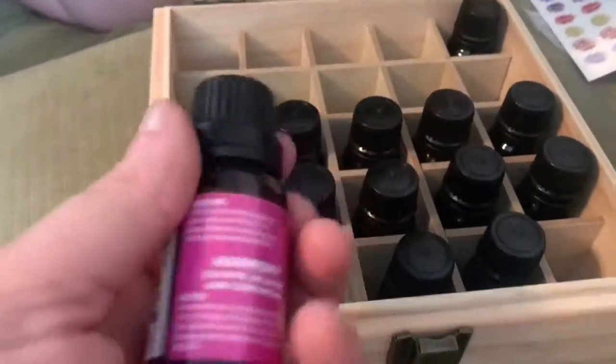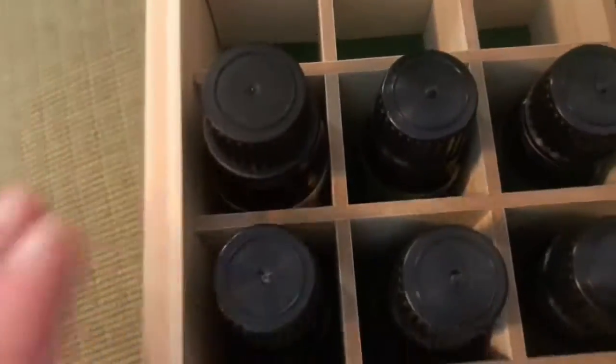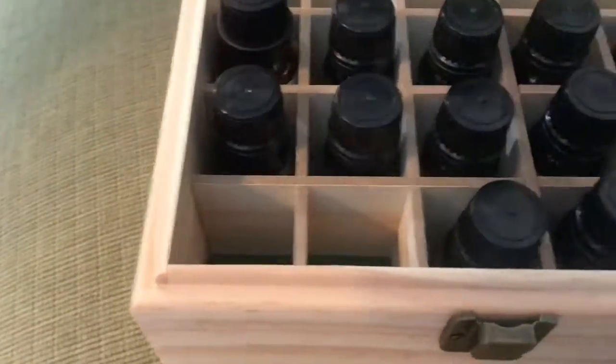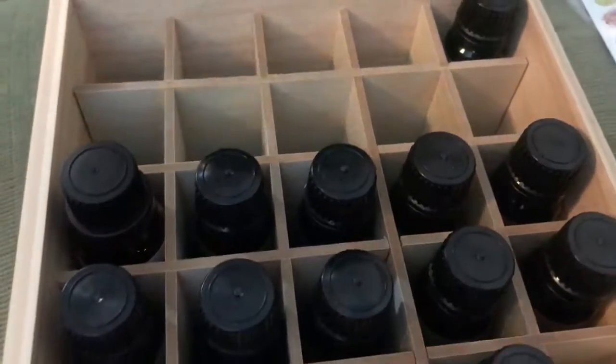I wanted to show one more thing about the box. We have another oil brand here — it's a similar size bottle but it is a little bit bigger and taller, and it actually still works because there's a little depth in the lid. It's pretty great that they fit in there really well. Some of our other oils are probably going to be too big, but any of your basic size ones will fit.